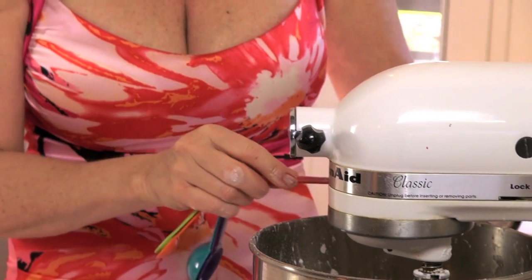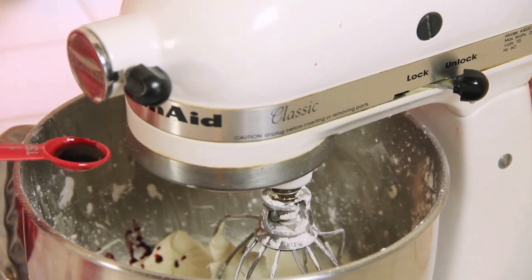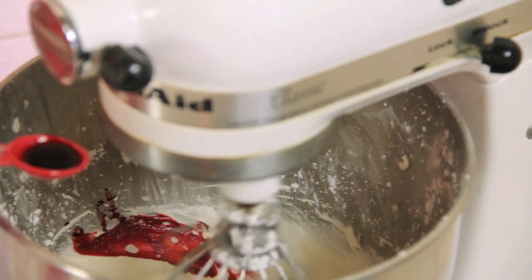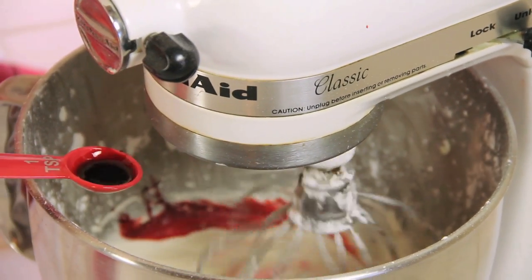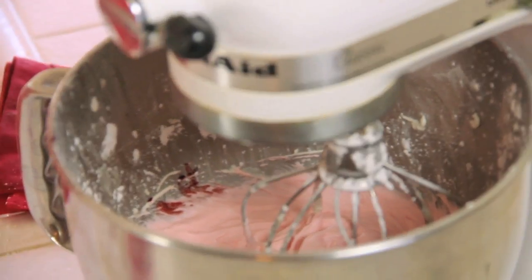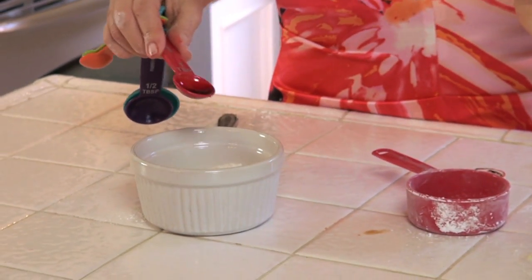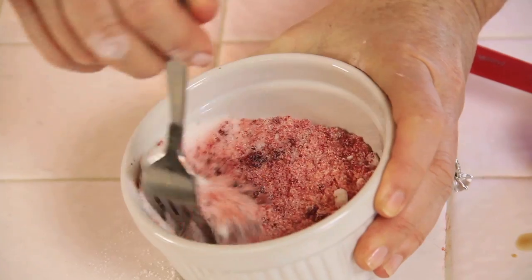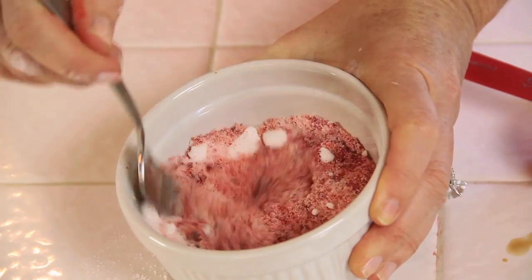I think a guy is really gonna like this. We're gonna add a little bit at a time to get a nice little pink color — not too dark, I don't want it red, I want pink. Now I have another trick: I'm putting about a half a teaspoon of red food coloring into the sugar and stirring it up to make red sugar sprinkles to go on this cake.